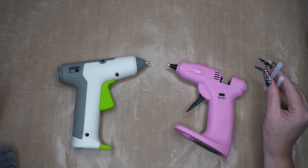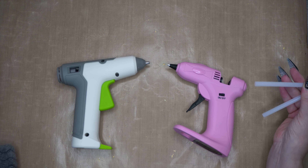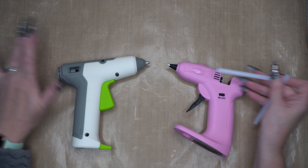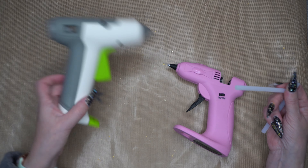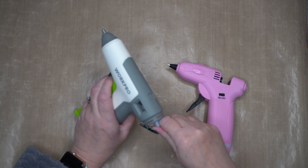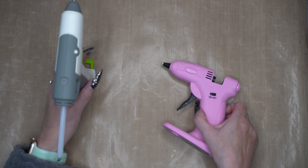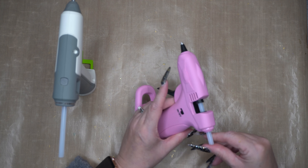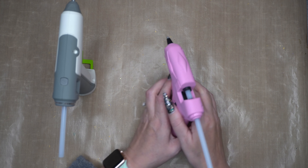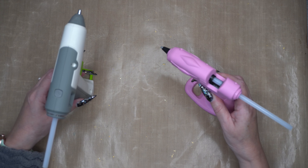I believe the included glue sticks may not be very good in at least one of them. Also, once you put a glue stick in you have to feed the whole thing through — you can't take it back out without damaging the gun. This one looks like it needs a longer glue stick, so it'll probably need at least two. The other one is similar — it definitely benefits from longer sticks, but I'll stick with my standard ones anyway.